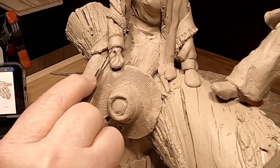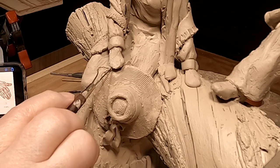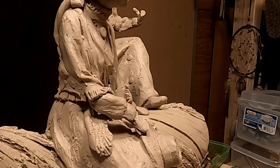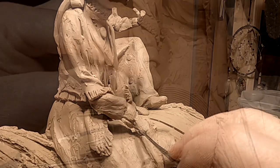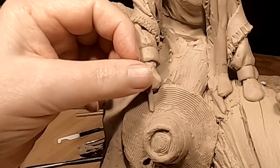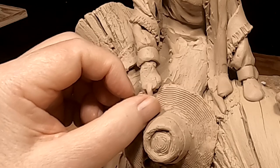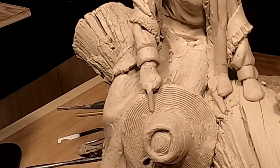Now I'm going to work on the hand. You're not going to be able to see much because I'm working under her hand, and that is a hard one to show. I figured the size of the finger — the palm of the hand from the back of the palm to the beginning of the finger is exactly half the distance between that and the end of the middle finger. So that's how long the fingers are going to be.